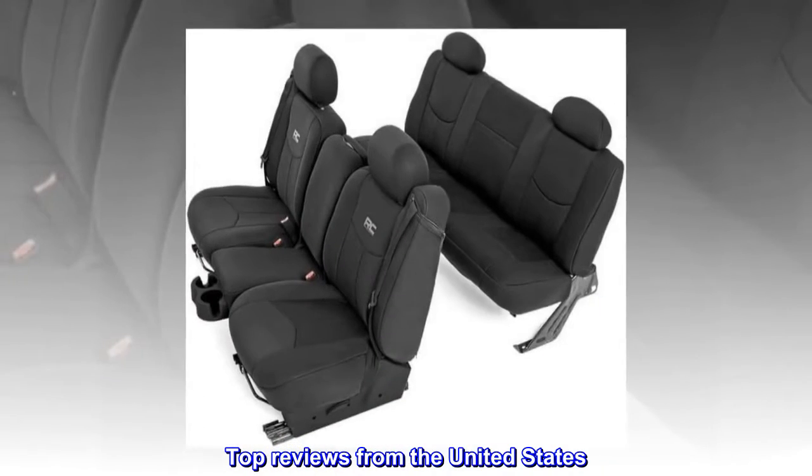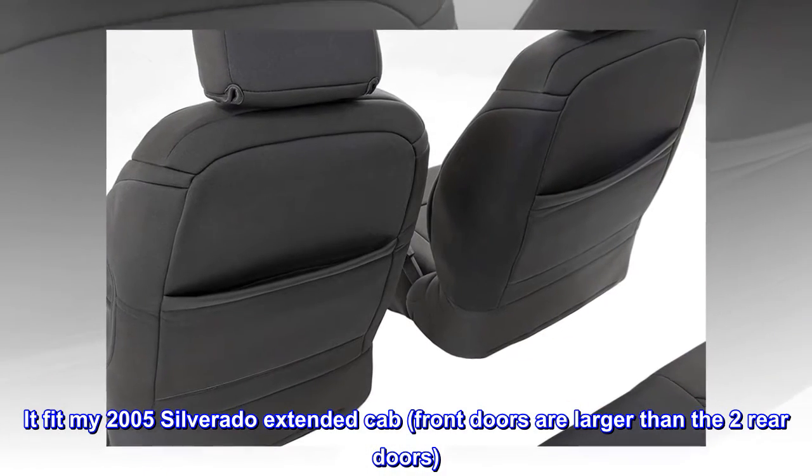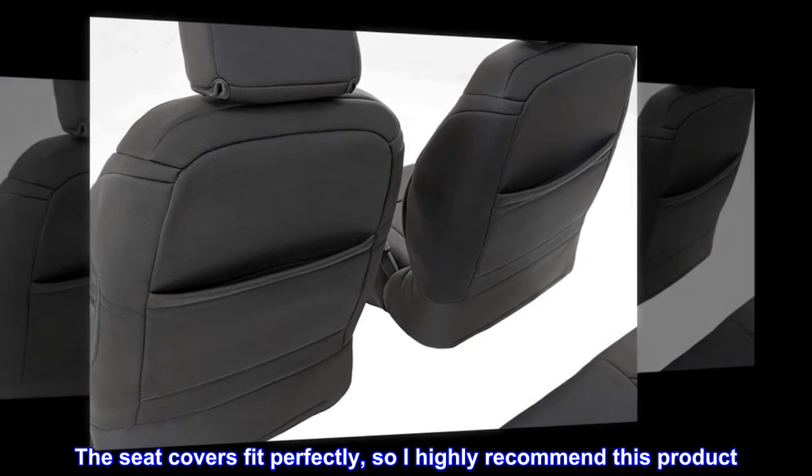Top reviews from the United States. It fit my 2005 Silverado extended cab. Front doors are larger than the two rear doors. The seat covers fit perfectly, so I highly recommend this product.